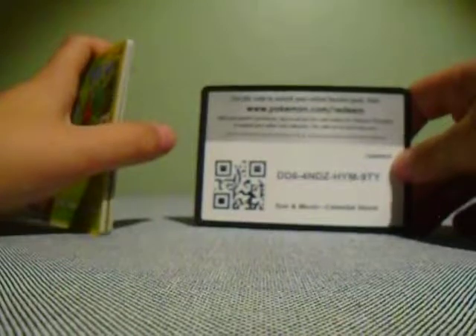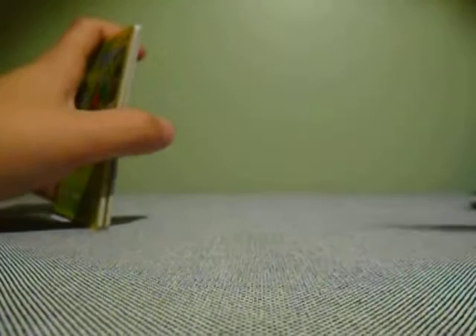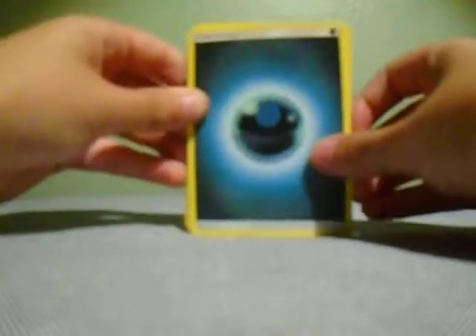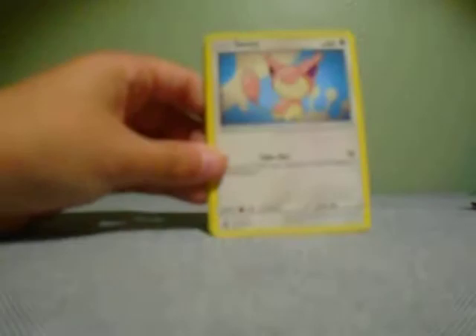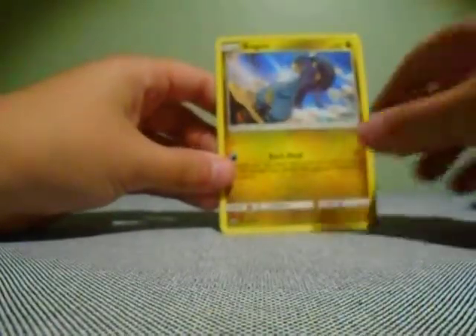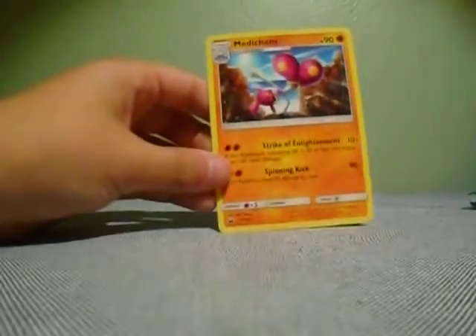There is the code card. Going forward to the front: Dark Energy, Pelipper, Soul Rock, Life Herb, Treecko, Skiddy, Spinda, Raichu, another Raichu reverse holo, Lizia, and a Medicham regular rare. Three packs in, all regular rares — hopefully we can get something good in Lost Thunder or Unbroken Bonds.